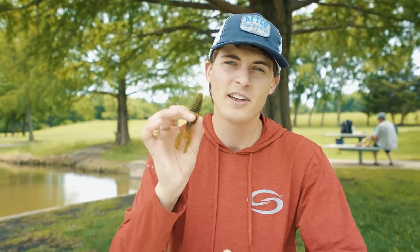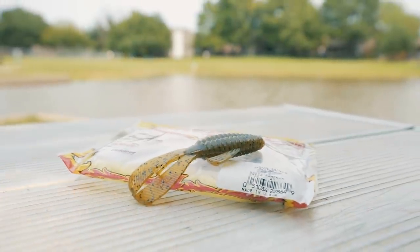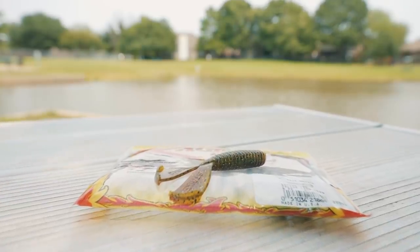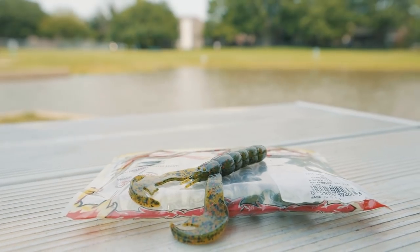If you want a bigger presence in the water and a slower fall with your jig, pick a small creature bait or a large beaver-style bait such as the Strike King Structure Bug. And if you want a faster fall and a smaller presence, choose a skinnier soft plastic like the Rage Menace. If you want your jig to have a ton of action, add a trailer that gives a lot of action such as the Rage Crawl with these giant claws.